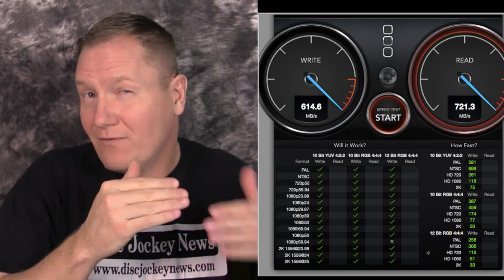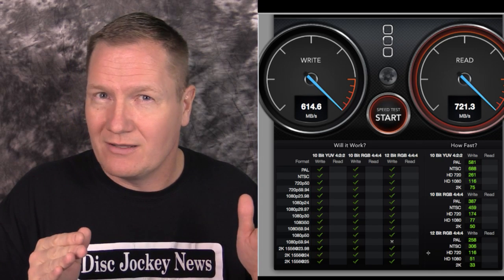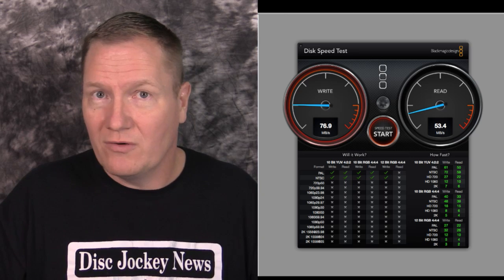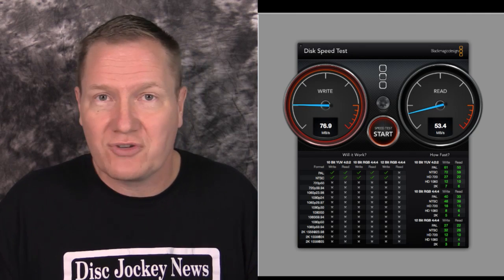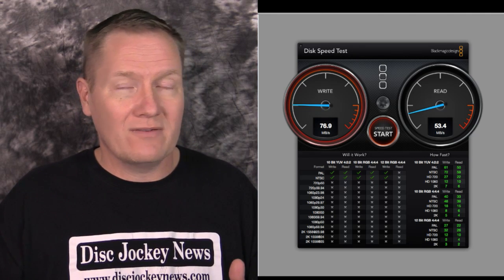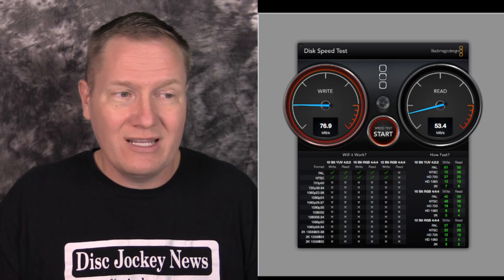I was surprised that comparing this to about the same model year Retina, we'd be seeing similar results. Before we get to the Retina, here's the 2011 MacBook Pro I was DJing with until I bought the Retina. It's an i7, a great processor — but it had a traditional spinning 750 gigabyte hard drive, not an SSD. The speed test showed a write of 76.9 and a read of 53.4 megabytes per second, which explains frame drop issues with higher quality videos.